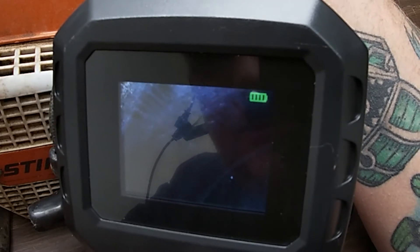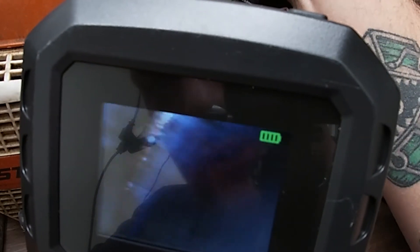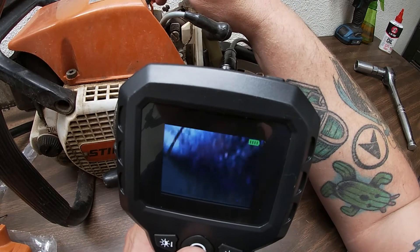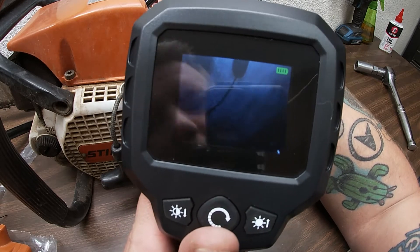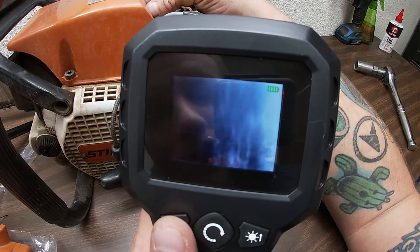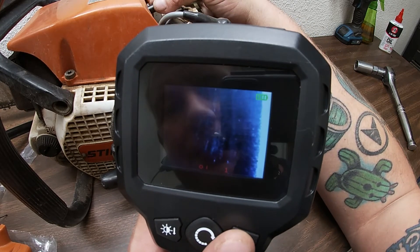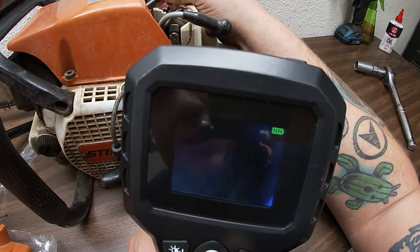Oh there you go — you guys can probably see how bad that looks. Yeah, look at that! You could definitely see right there — all that scoring. And see, that's when you know, you're like okay, can I order parts, what's the saw worth? Now let's take a look at that piston — the piston looks pretty good, but it's the wall. When you get up close and turn the brightness down a little bit, you guys can see right there some scoring. So I'm pretty sure that piston is just as bad.